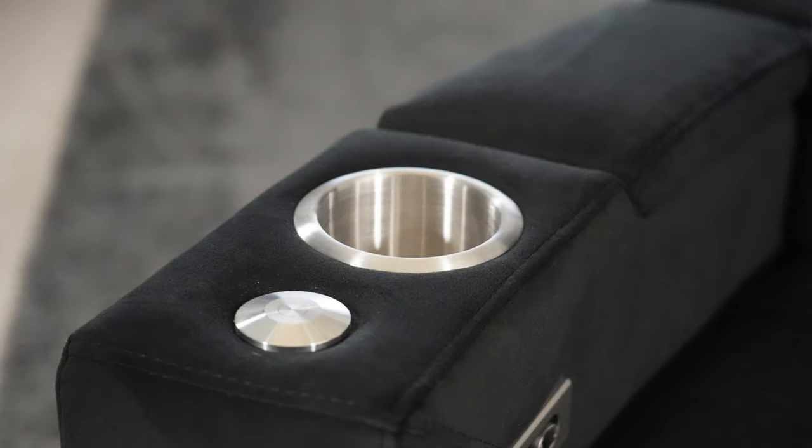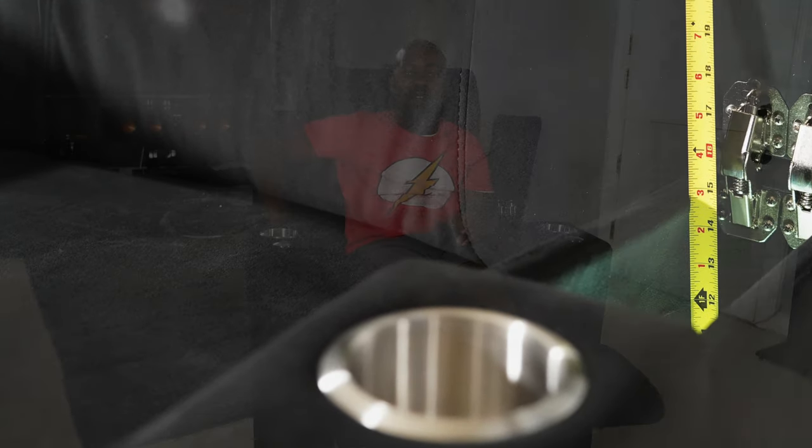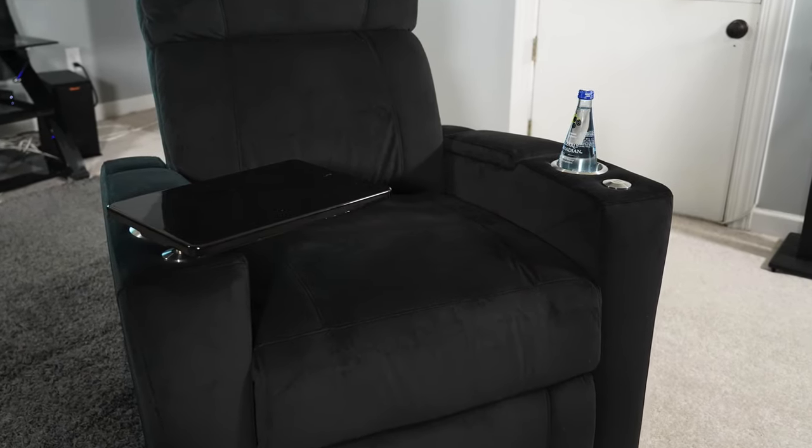Each armrest has the same features: an accessory port up front, a stainless steel cup holder, and storage. The hinges are along the back so you get easier access into your stuff. The storage compartments are lined with the same microfiber material as the rest of the chair and are actually pretty deep — about 15 inches — so you can keep remotes, a water bottle, and accessories in there. The tray table fits into the accessory port and you can even keep a wine glass holder in there, so all your accessories are right at your fingertips.